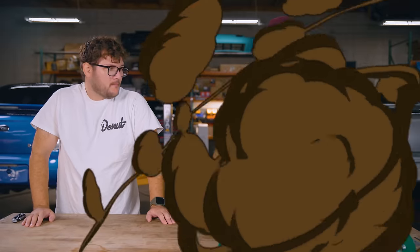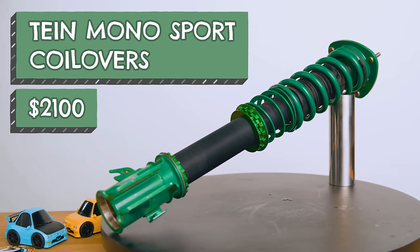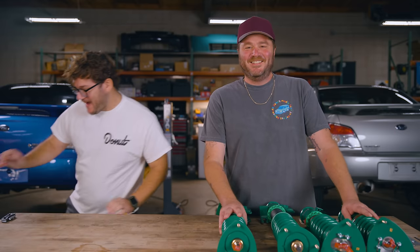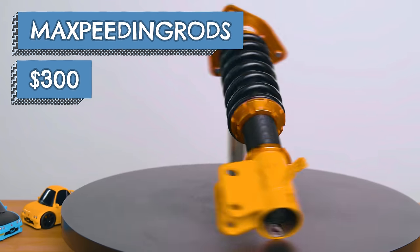So I bought this set of Tane Japanese coilovers for $2,100 — like the color green, like money. And I bought this set of Max Speeding Rod coilovers for $300.